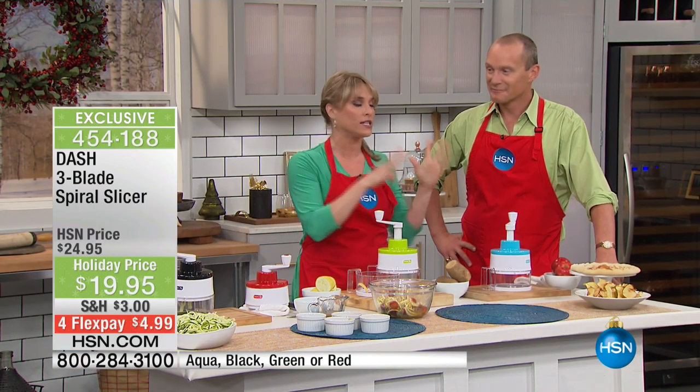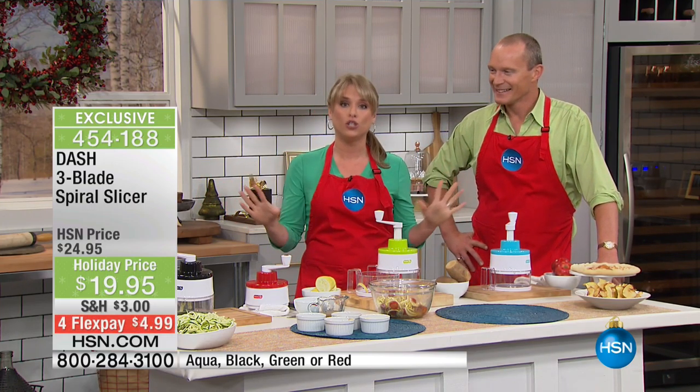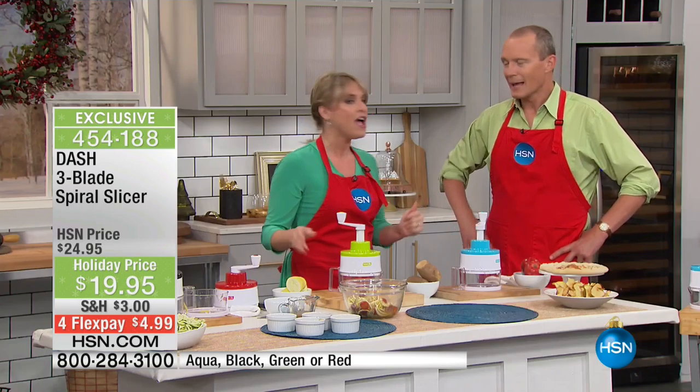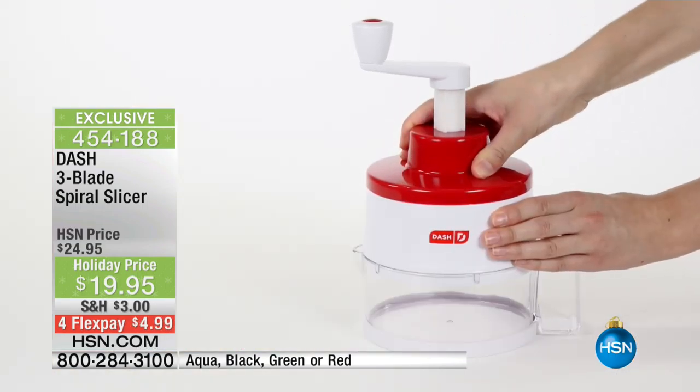Replace anything you're doing with traditional pasta with a vegetable — you will not miss the pasta. I recently started doing low to no carb, and I wouldn't have been able to do it without my spiral slicer. My husband will make pasta and I'll do half a zucchini. By the time the meal is done, I've eaten an entire zucchini, maybe a zucchini and a half — I never would have sat down at a table and eaten that otherwise.